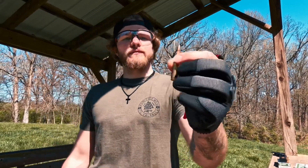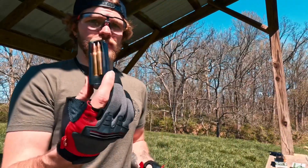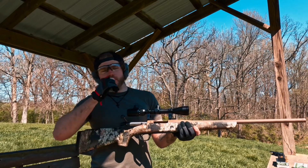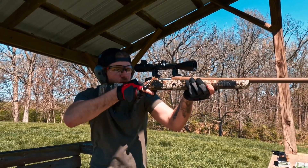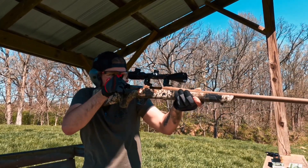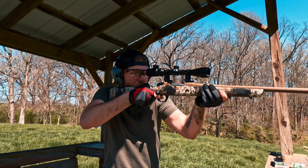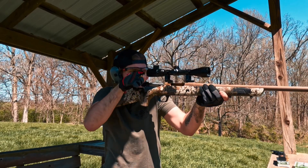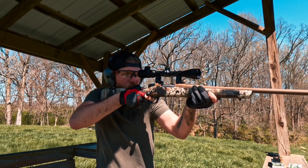We're going to be shooting some .223 today — this is a 55-grain made by Remington UMC. We're only about 30 yards away from the target. It's a beautiful day out, a little windy but about 70 degrees. Let's go ahead and chamber this and see how she does.